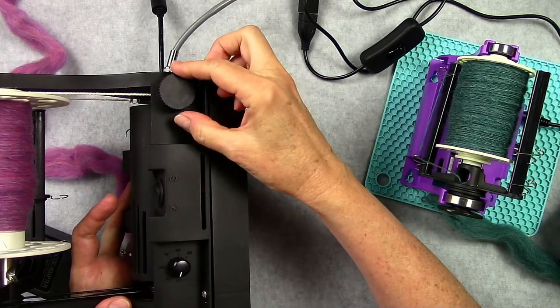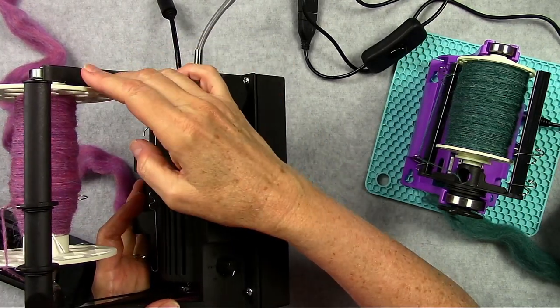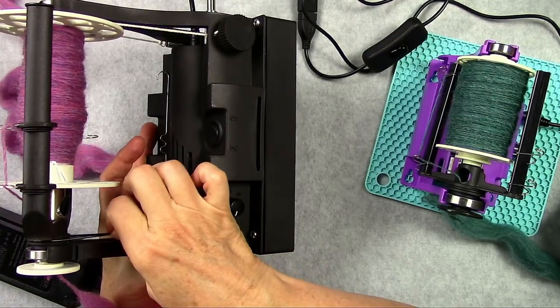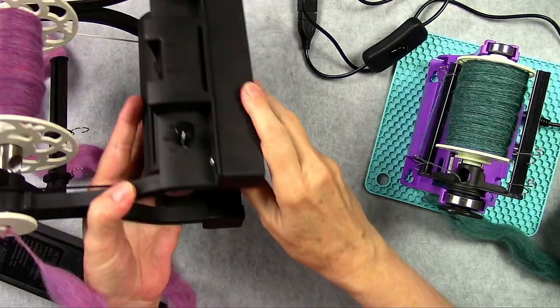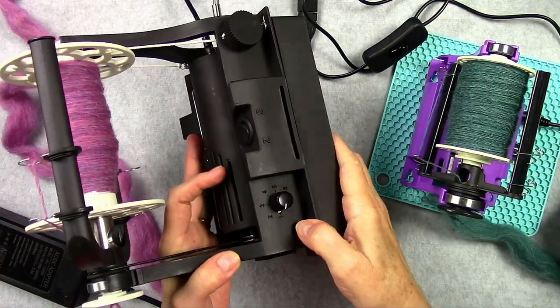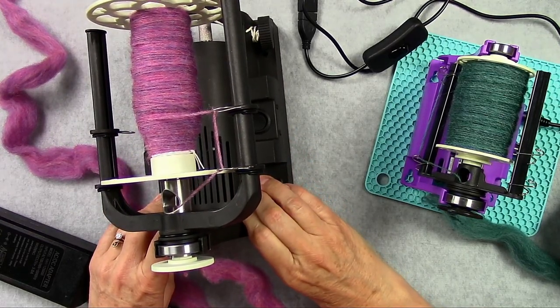This piece right here is your tension for your bobbin. You've got your drive belt here, which goes to the motor inside. You've got the wheel attached to the motor, and it all works really, really well.